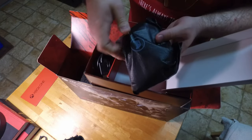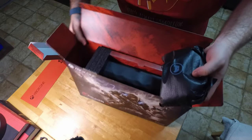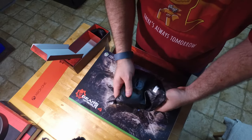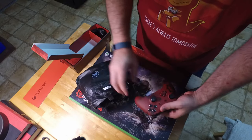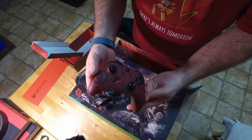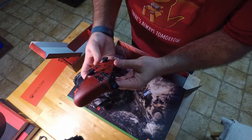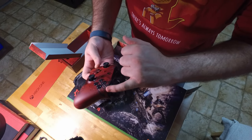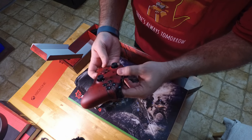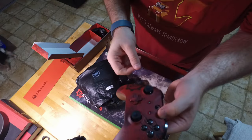Then here's the controller. This is the new One S controller — has the Bluetooth capability as well as wireless, and still uses two AA batteries. That controller is just sick, it's amazing. It's got the Gears of War logo, and it actually has what looks like scratches just embedded in the actual controller. It's not like paint or anything — it's actual grooves right in the controller itself.